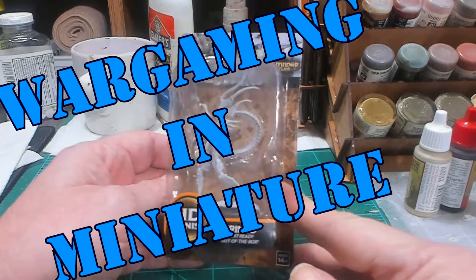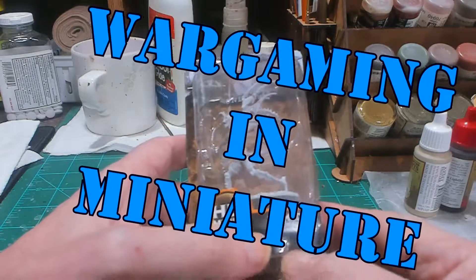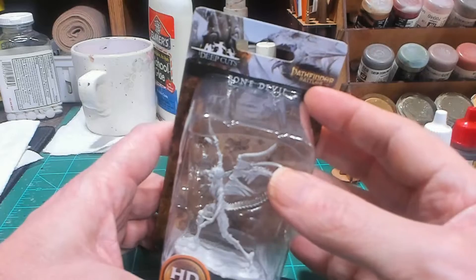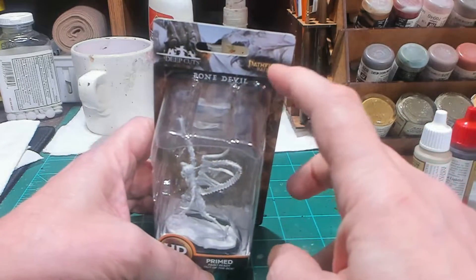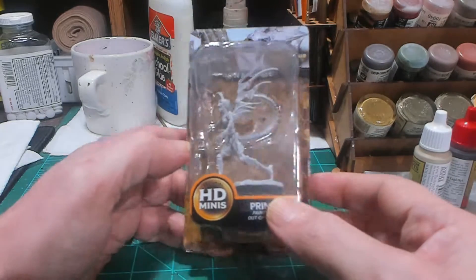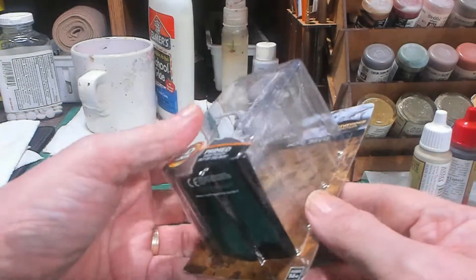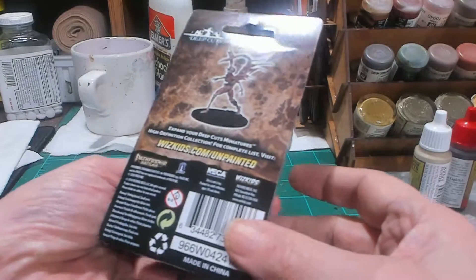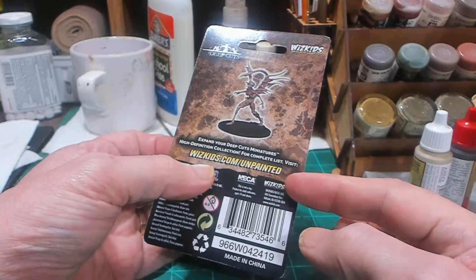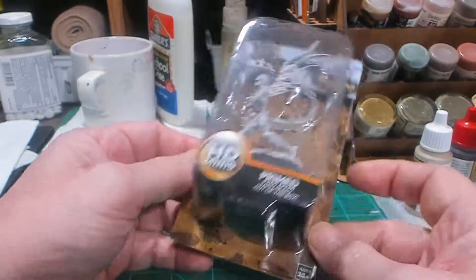Hello again everybody, this is Mr. Everything and I'm coming back at you with a wargaming and miniature video. In this video we're going to do a bone devil from — I thought this was Nolzur's but it's actually Deep Cuts. I think it's the same company actually — this is Wizkids.com, unpainted, very similar to the Nolzur's models.